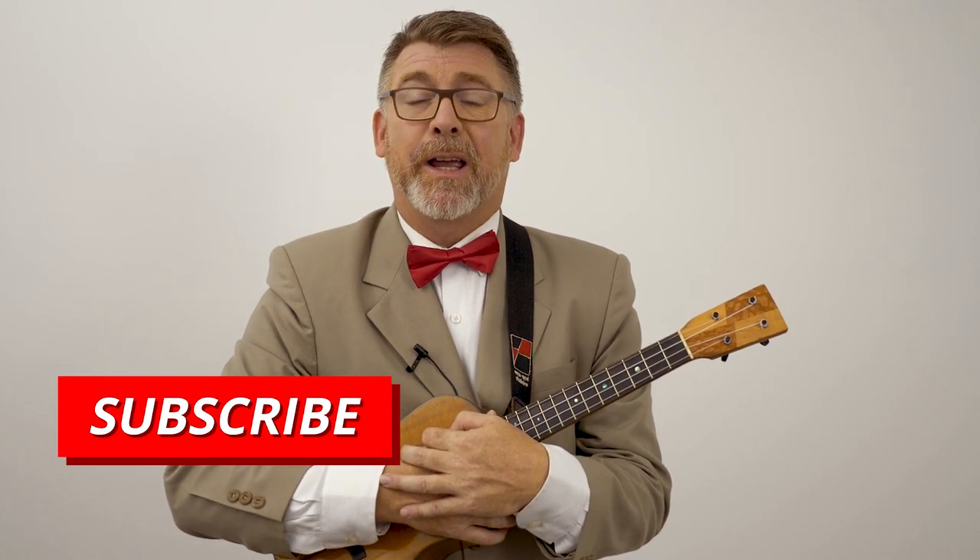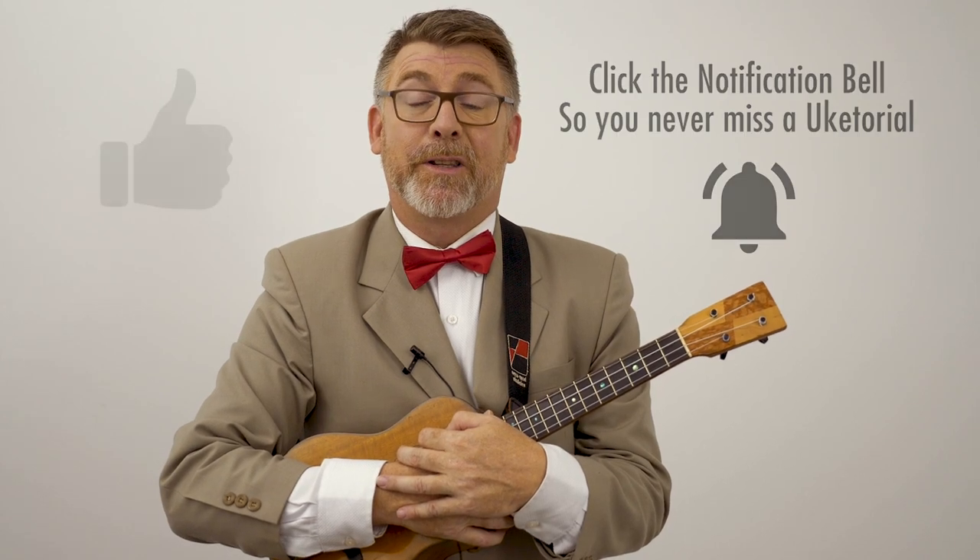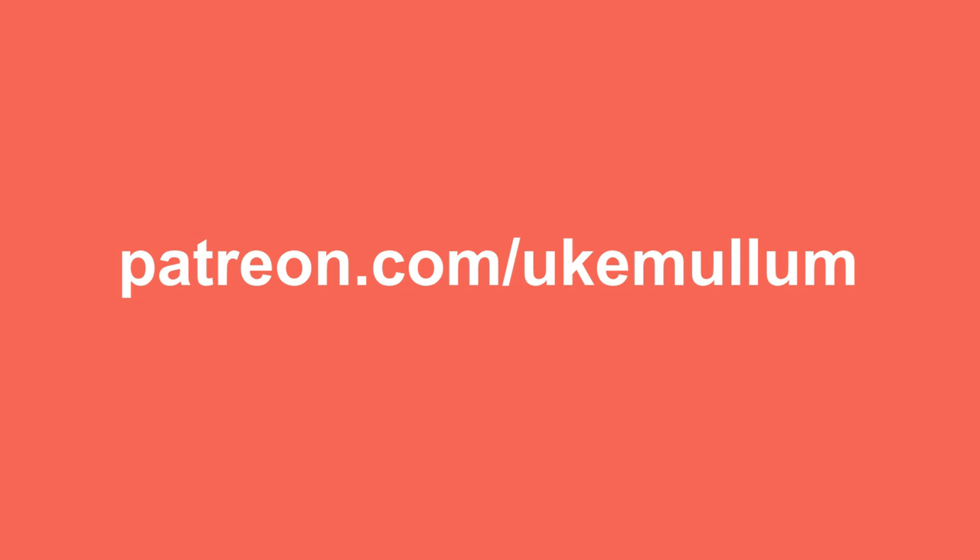A big thank you to the patrons and subscribers of the channel for making these Uke-torials possible. If you would like to help, you too can subscribe, click the notification bell so you never miss a Uke-torial, share it with your friends, and if you'd like to support us head on over to patreon.com/UkeMullum, which is where you'll find the tabs for this lesson.